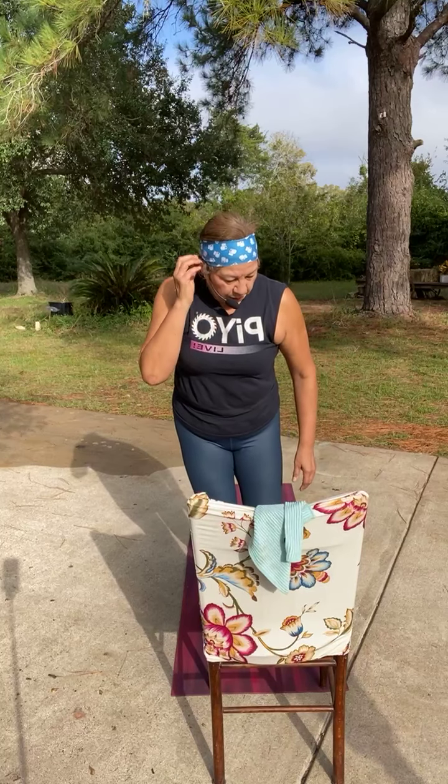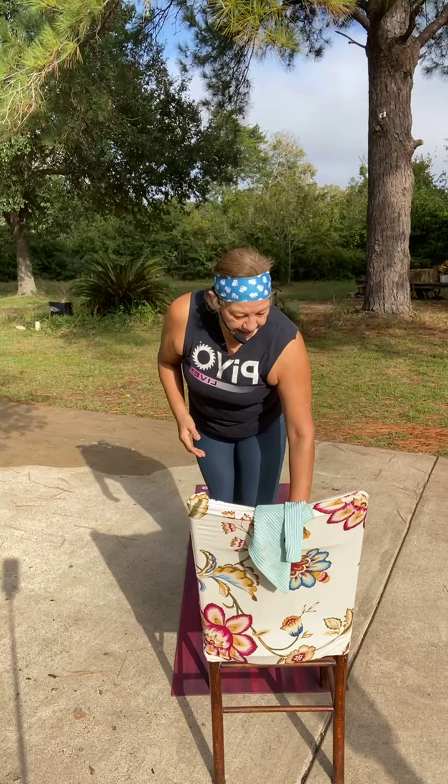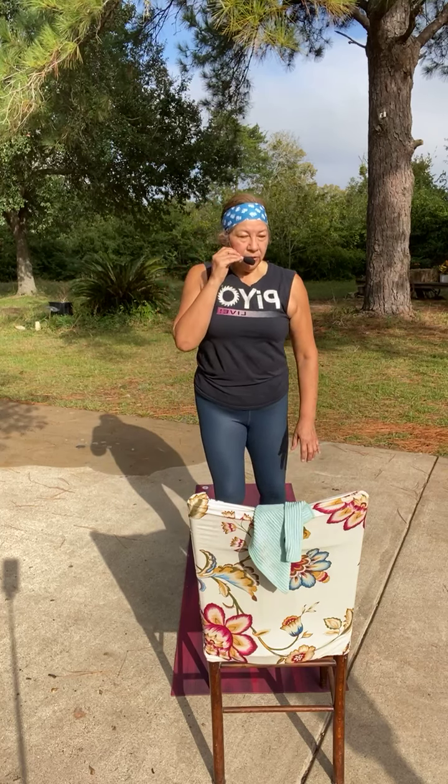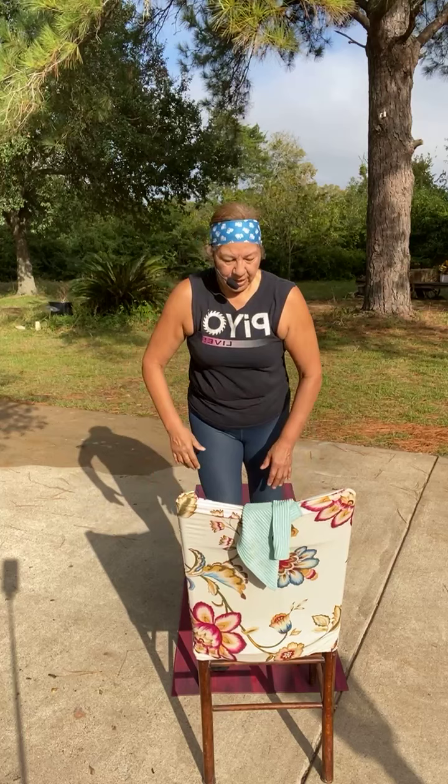First variation: all we're doing is lifting that right leg, lifting the left — it's lift, lower, lift, lower — no hold here. Second one: we've got that chaturanga with the single leg, a single leg down dog, and then we step into high lunge. Let's do this — can you see me okay? I know my chair is kind of in my way.